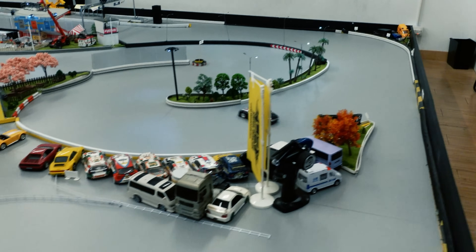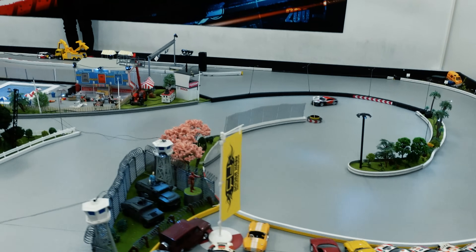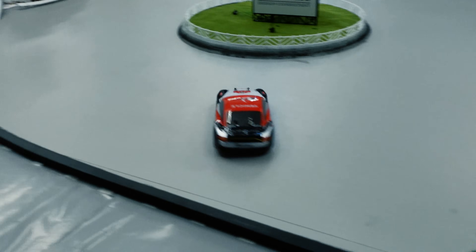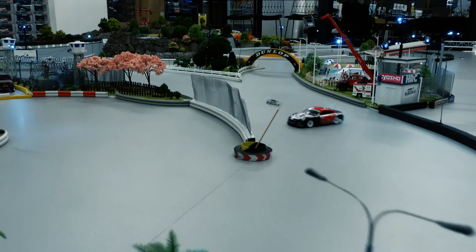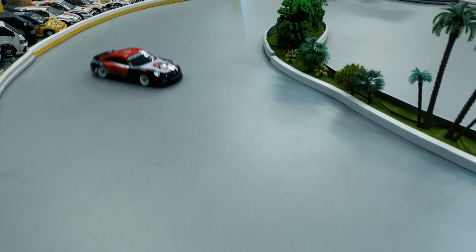We find a cheaper alternative to the very popular Mini Z with the WLtoys K969 and head out to a drift track here in Hong Kong, where we meet a professional drifter of 18 years. He shows us how it's done and shares his thoughts on the K969.